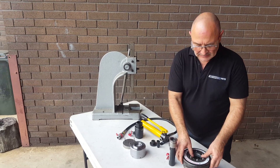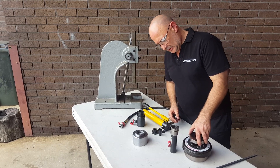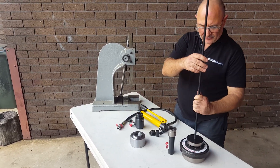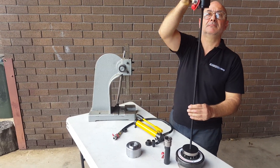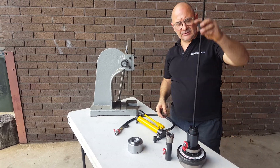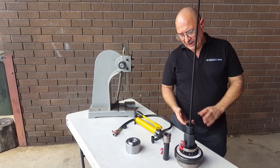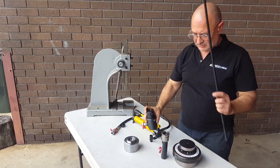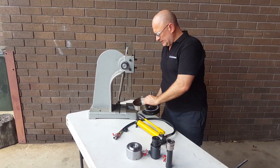Put that in, slip that over there. Get the pin pusher, put it through there. Threaded rod. 10-tonne hollow cylinder, piston ends — put your nut on there and you're ready to go to push this apart. But I like doing things the fast way, so let's just go straight over to the arbor press.